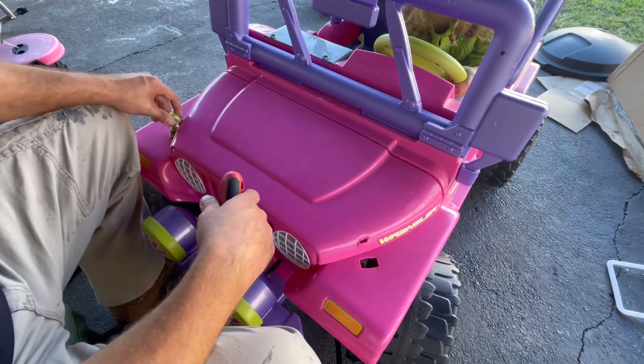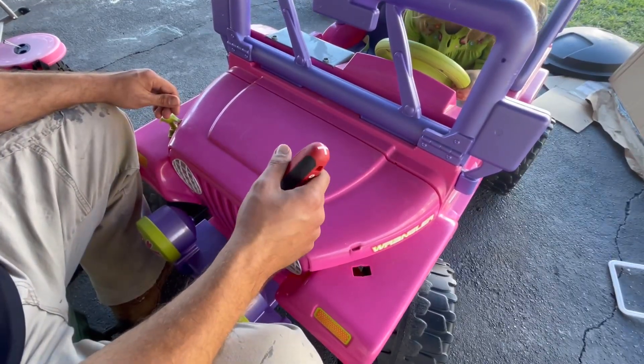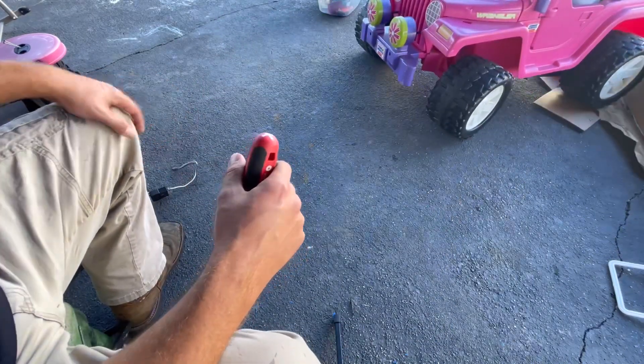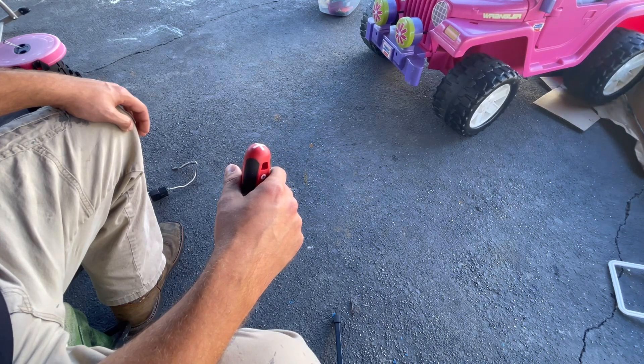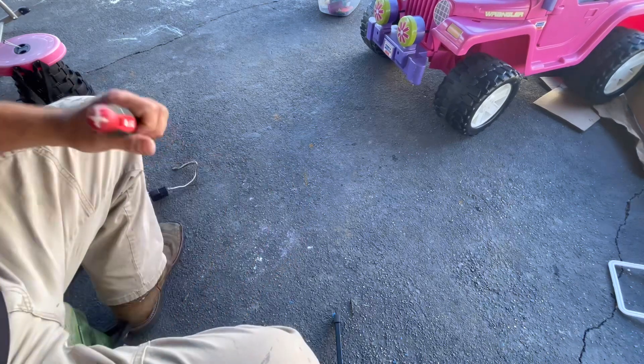Not into me — reverse, reverse! Put it in reverse, come on. You're running that box over, you gotta go around. Put it in forward and go around the post.